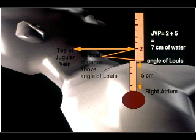Once the jugular venous pressure has been estimated, one places one's hand in the middle of the abdomen and presses firmly downward. If the neck veins go up and stay up with the patient breathing, that's called a positive abdominal jugular reflux test. That is the most sensitive test for fluid overload in congestive heart failure.